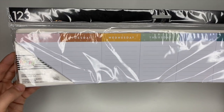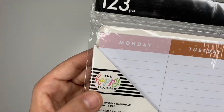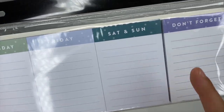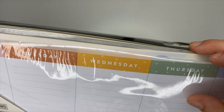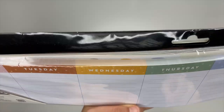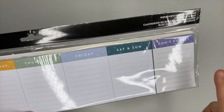Next is a weekly view desk calendar, which is really awesome. It has Monday through Sunday and says 'Don't Forget.' I haven't opened it yet, but it looks like there may be stickers included. This is going to be great for pre-planning — just leave it sitting on your desk and jot down quick little notes.